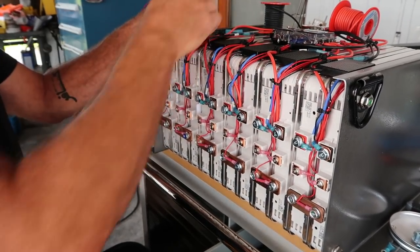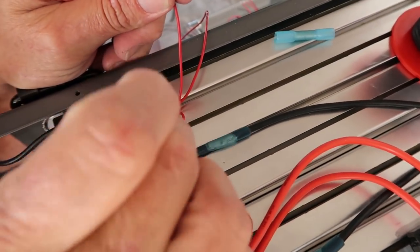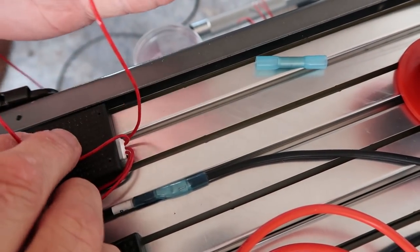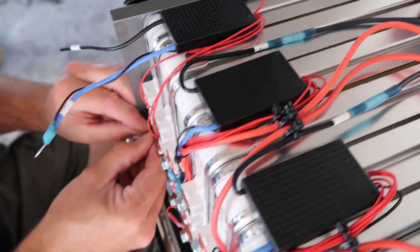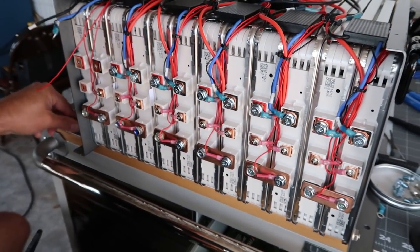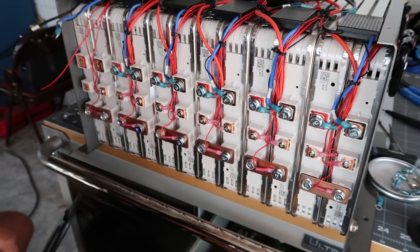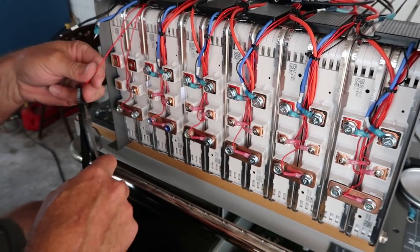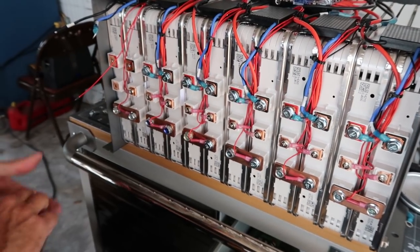As you see, I'm just taking the pigtails. You've got pin 1, pin 2 on one BMS, and pin 1, pin 2, pin 3, pin 4, and pin 5 on another. Pin 5 ends up on your positive — your outgoing 12-volt or 16-volt. There is quite a bit more labor involved in building a Leaf battery.